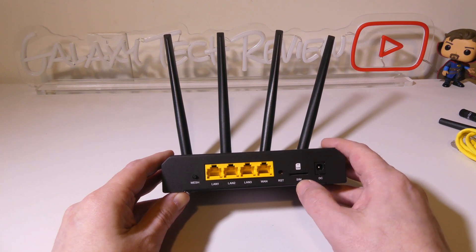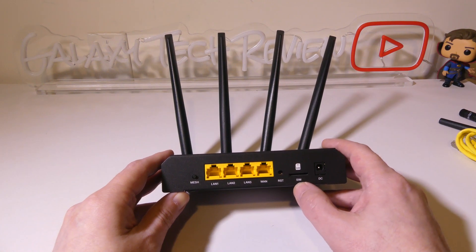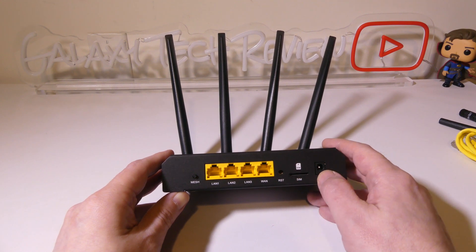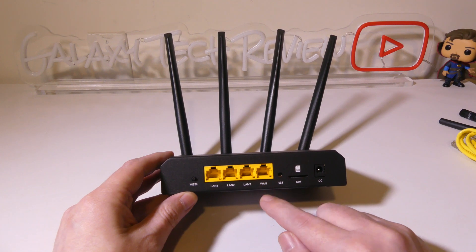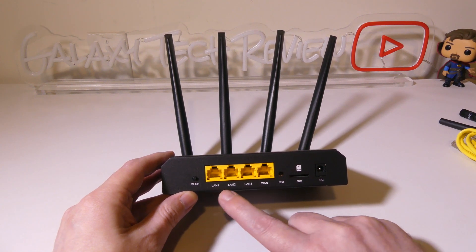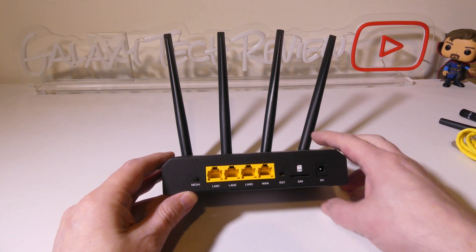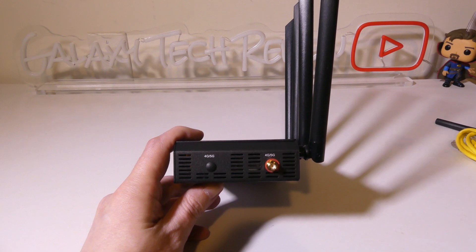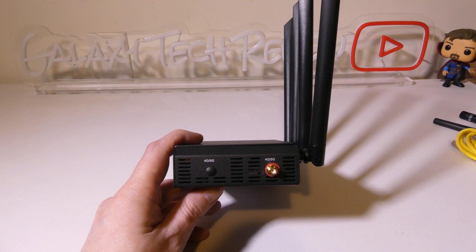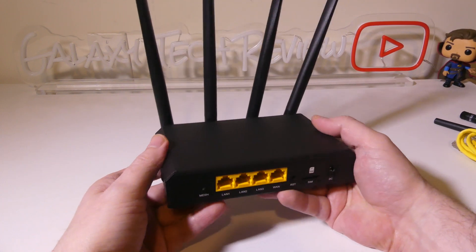On the back, you've got a reset hole, the SIM card slot, and the DC input for power. There's also a mesh button on the left-hand side because this is mesh compatible, so you can set your network up that way. There are four LAN ports — LAN 1, 2, and 3 for wired connections — and then your WAN port where you can plug straight in from your ONT or router. On the sides, you have the 4G LTE antennas, while the four on the back handle 2.4 gigahertz and 5.8 gigahertz.